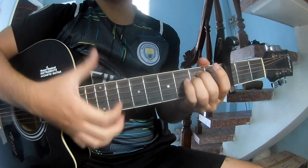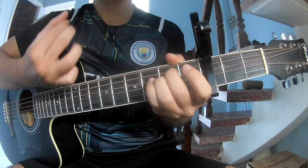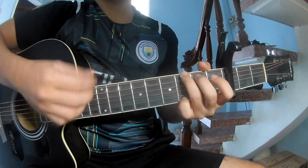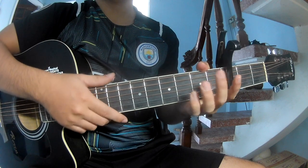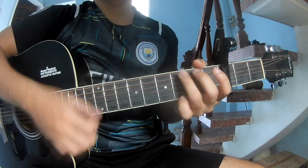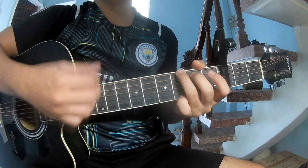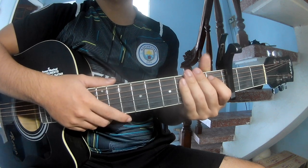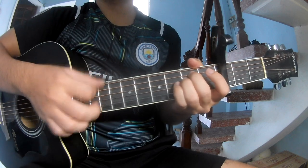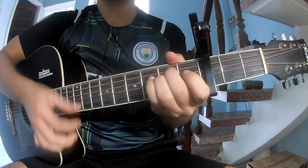First we play down down up. Then we play long E minor, G, E minor, G. We strum in the same way for the verse: play down down up, up, up, down, up.